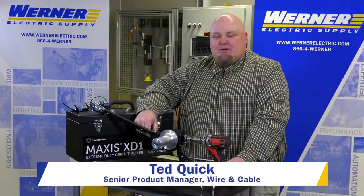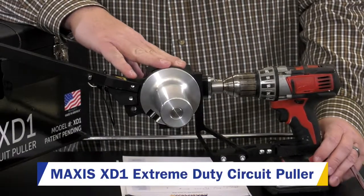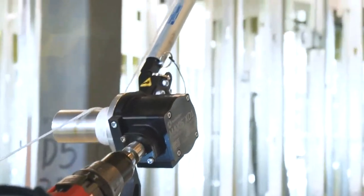Ted Quick here, Senior Product Manager for Wire & Cable at Warner Electric Supply. Today we're going to show you the brand new Maxxis XD1 Extreme Duty Circuit Puller — brand new to the market. What this is, is a puller for your home runs and your circuit runs.